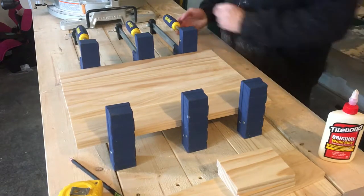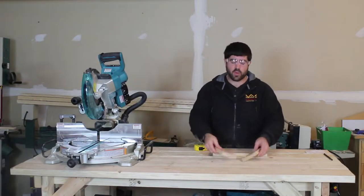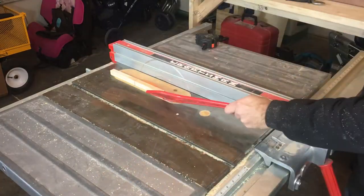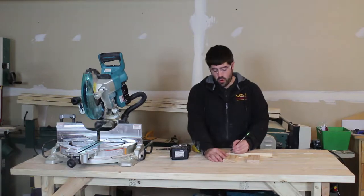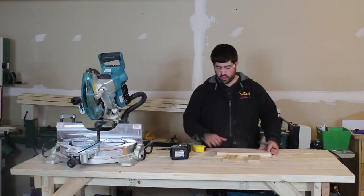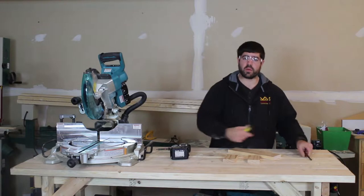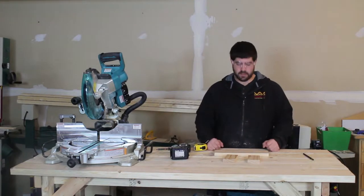Now that that's all clamped up, we're going to set it aside to dry. While the glue dries on the back, we're going to rip down our two braces for the shelves to two and three quarters at the table saw. Then we're going to come from one corner on each one and cut a 45 on the miter saw. Also, we're going to take the shelf and come out from the back two inches on both sides and cut 45s in there as well, just to ease it and make it look not so boxy.